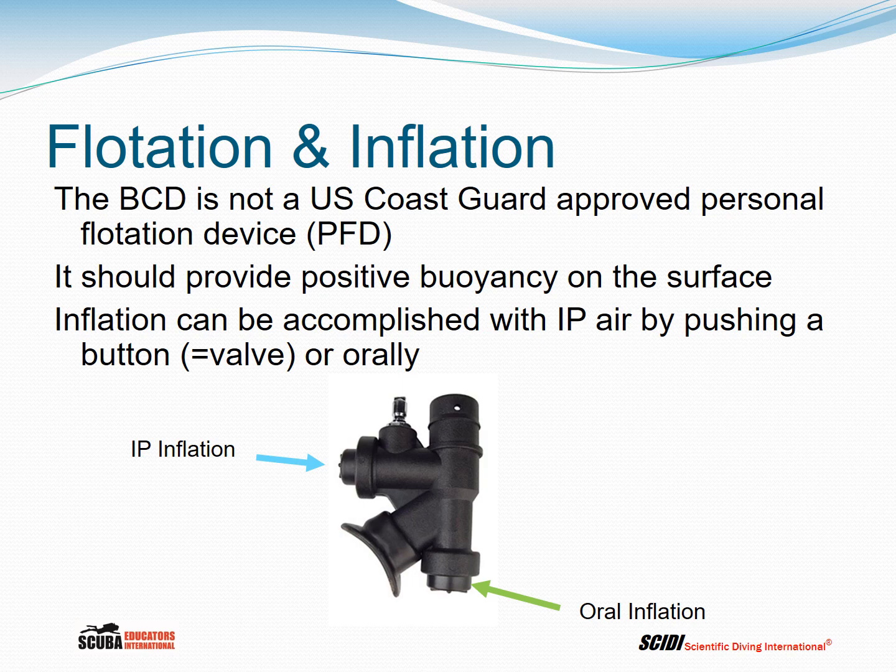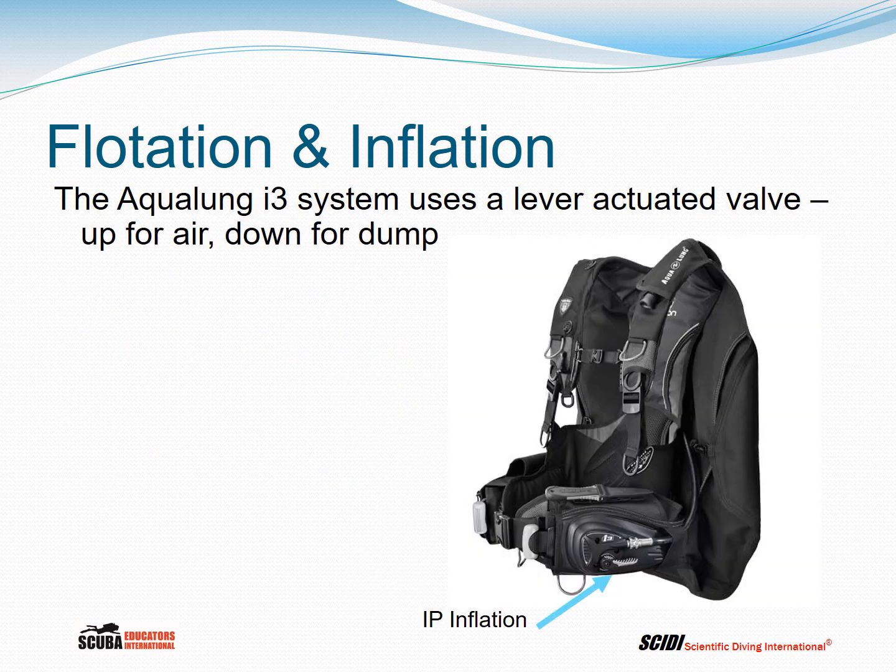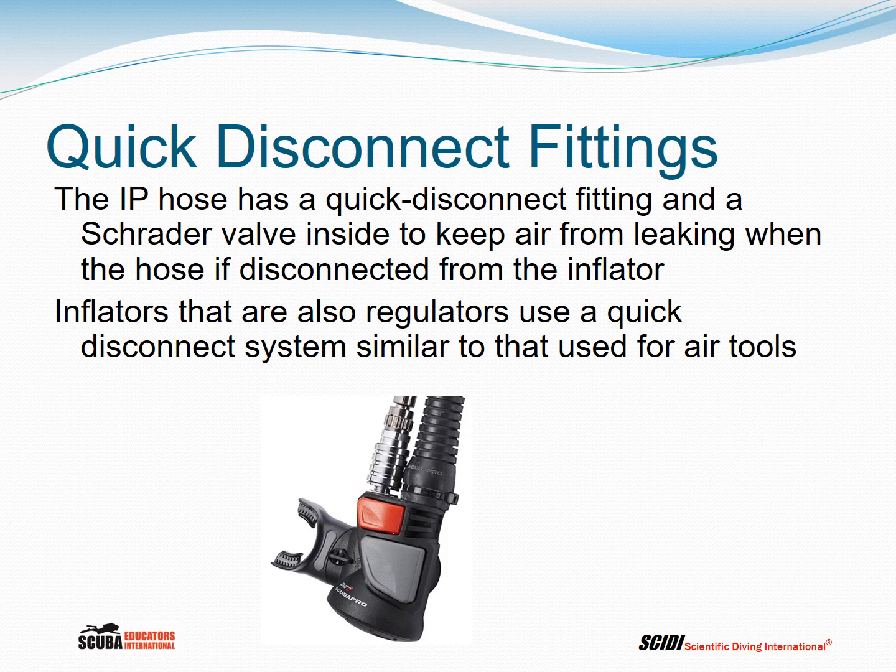Next time you're down there, try it. Aqualung has a system called the i3, where instead of pushing a button you push a lever to actuate a valve — essentially doing the same thing, just a different design. The valve is on the left side of the BCD; lift it up for air, push it down to dump. The interstage pressure hose from the first stage uses a quick disconnect fitting and a Schrader valve to keep air from leaking when the hose is disconnected. Inflators that are also regulators, such as the Scuba Pro Air 2, use a quick disconnect system similar to that used for air tools.